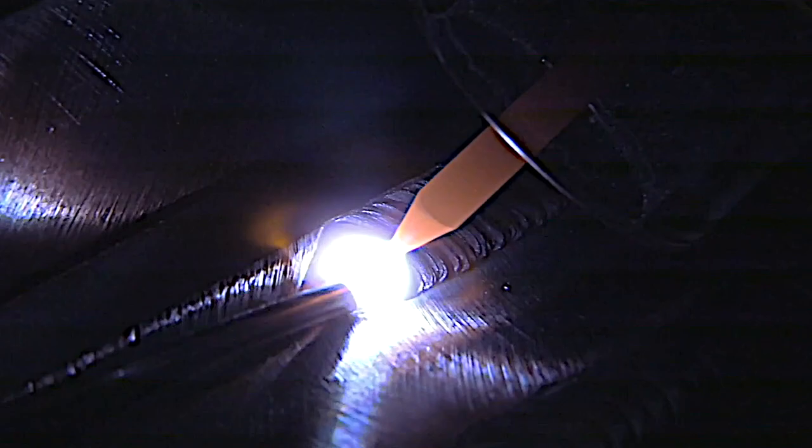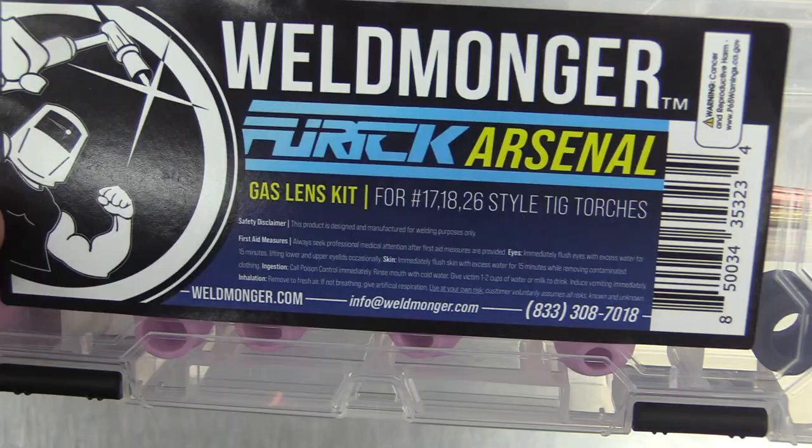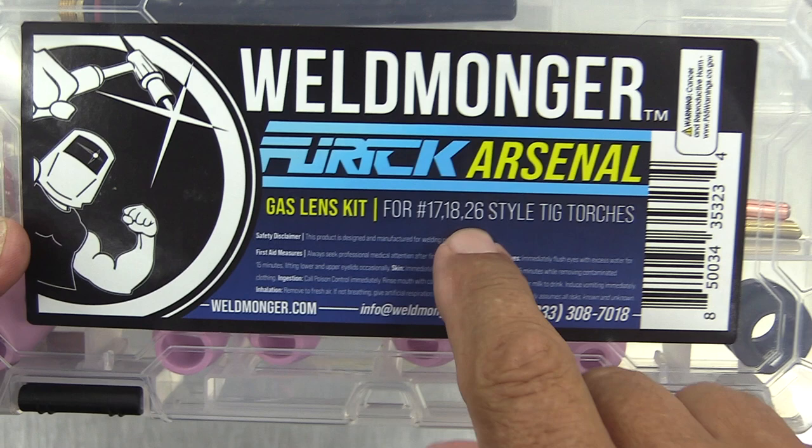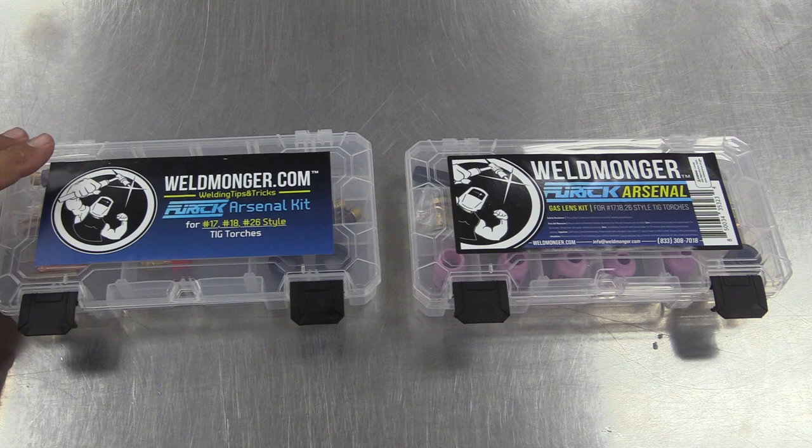Hey, Jody here. I want to take a minute and show you some of the changes we've made to one of our most popular TIG kits — trying to add value without adding cost. It's the Weldmonger Furek Arsenal kit, a very popular kit. This one is showing the one for 17, 18, and 26 style torches. We also have them for 9 and 20 style torches.